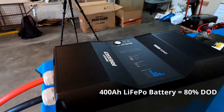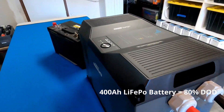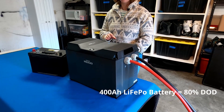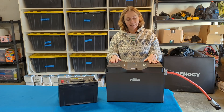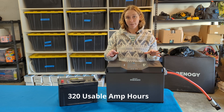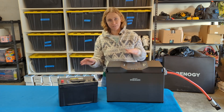In comparison, we have our lithium iron phosphate battery with 400 amp hours, which can have an 80% depth of discharge. So what that means is that we have 320 usable amp hours. 320 versus 50 — it's a big difference.